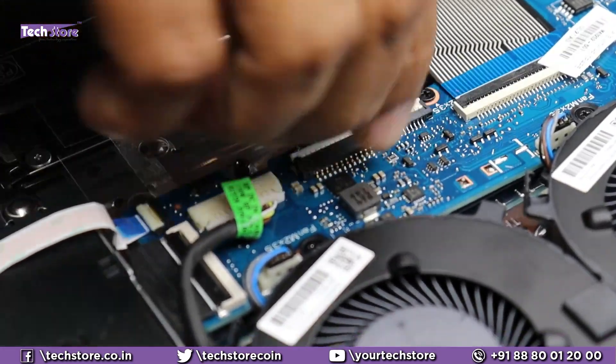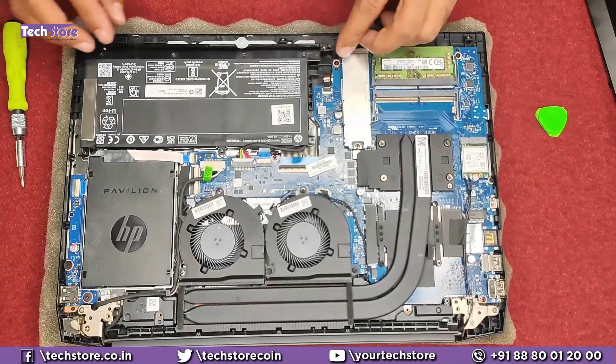To put the battery back, insert the battery pin connector and push it in from the rear, then put the screws back to secure the battery.